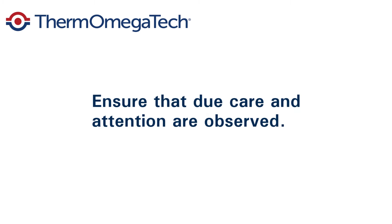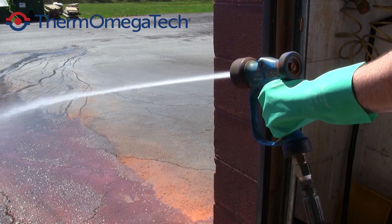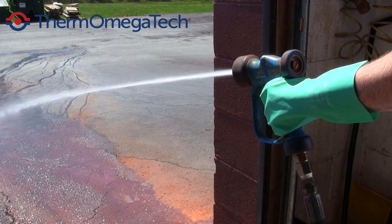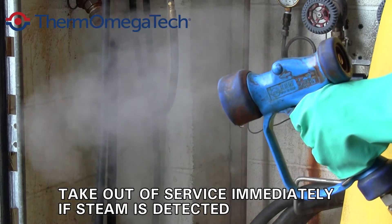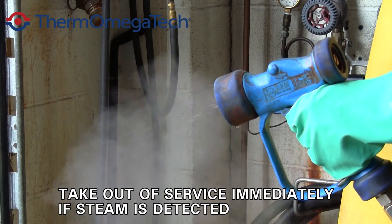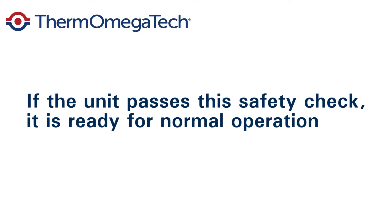Due to the presence of steam, ensure that due care and attention are observed. Turn off the cold water with the globe valve on the hose down station, allowing only steam to enter the mixing valve. There should be no flow observed at the nozzle after a few seconds for remaining hot water to evacuate from the hose. If steam is detected during the test, the unit must be taken out of service immediately. If the unit passes this safety check, it is ready for normal operation.